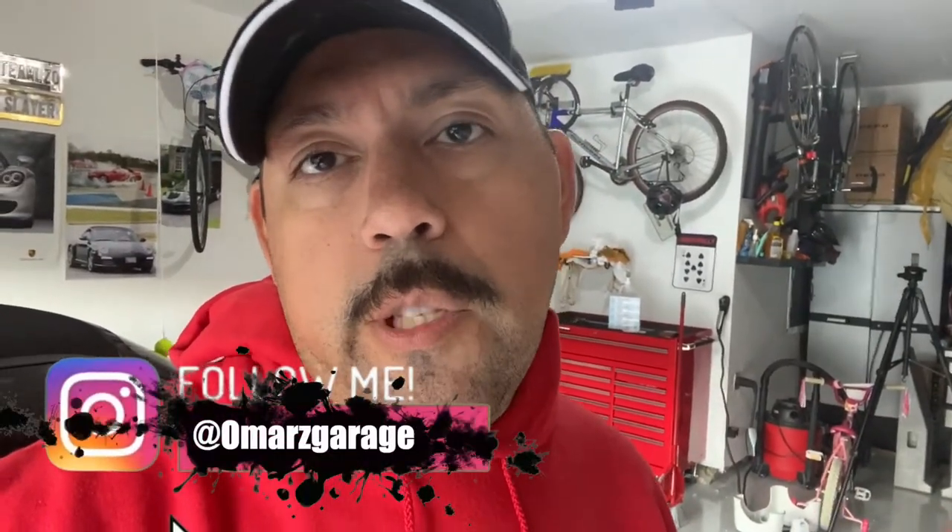As I'm working on the Mini, I realized I can't just keep my tools all over the place. It would be much nicer to have a tool chest, and since I plan to do a lot more DIY videos with home garage projects, I went ahead and got it. Thanks for watching — if you haven't already, go ahead and subscribe, like, and comment. Follow me on Omar's Garage on Instagram — that's O-M-A-R-Z-G-A-R-A-G-E — and I'll be doing more frequent updates there. I also have Twitter and Facebook, so follow me on all. Take care and stay safe!